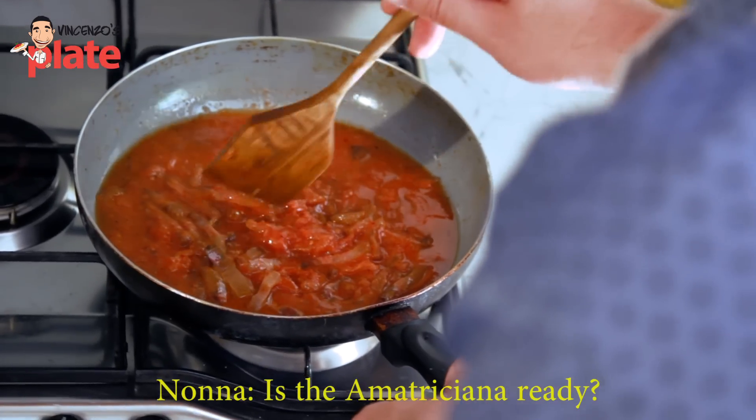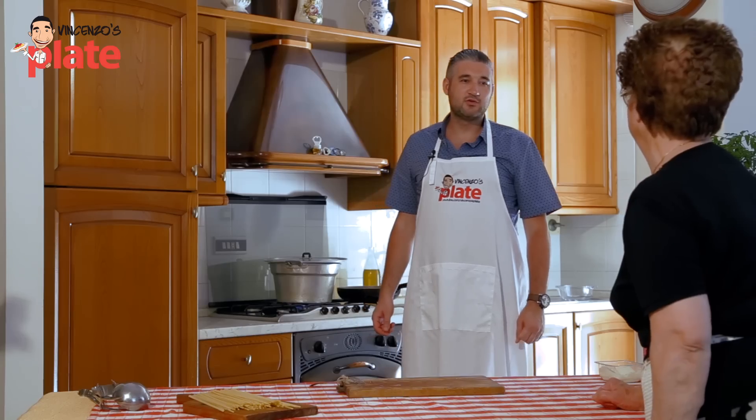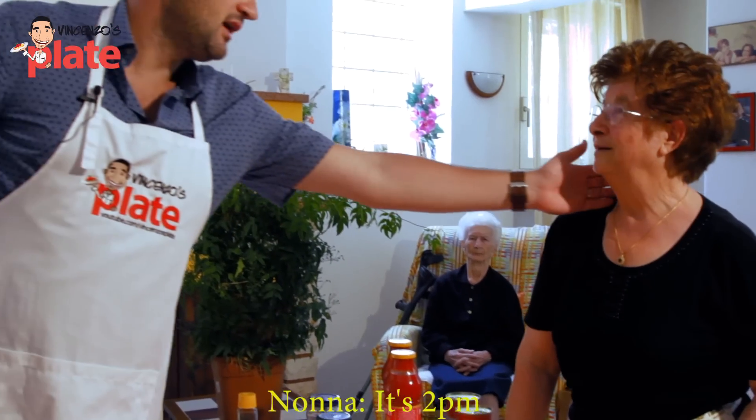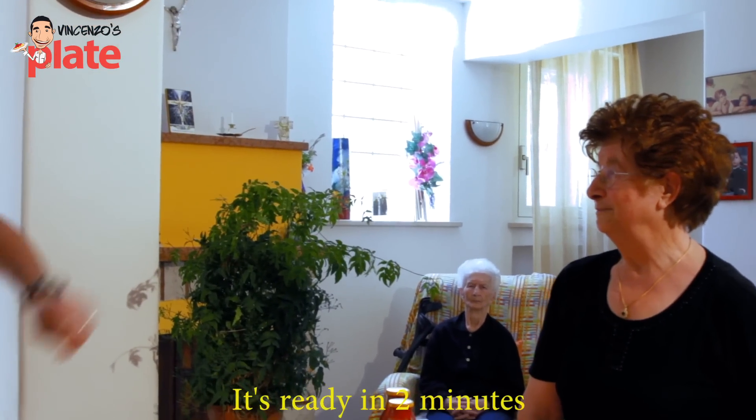A brief Italian exchange with someone in the kitchen — they ask if the Amatriciana is ready and mention they're hungry. Vincenzo replies it will be ready in two minutes.